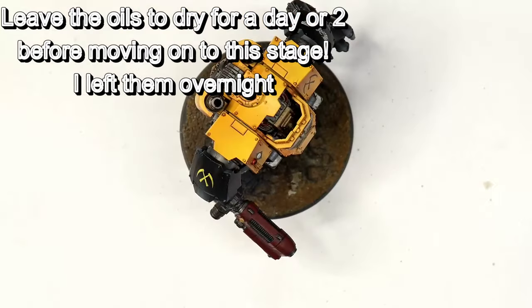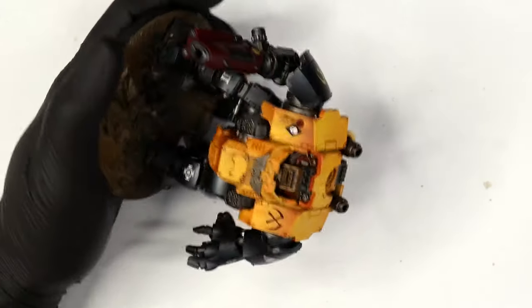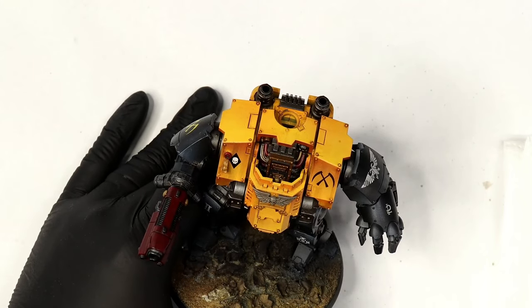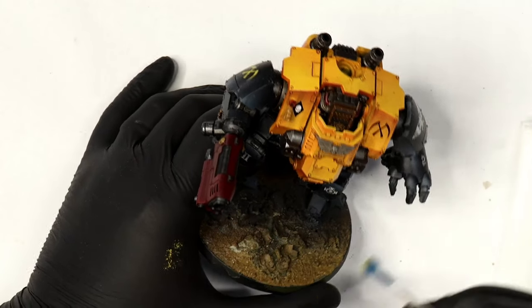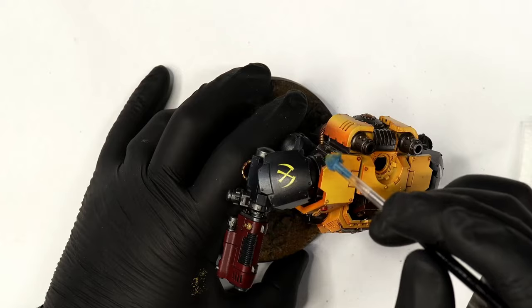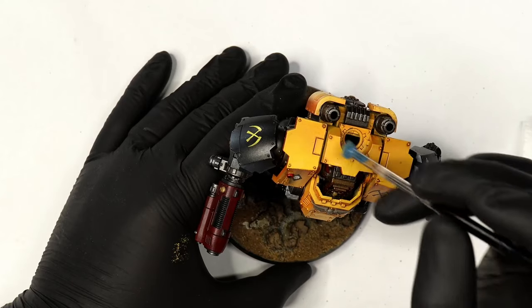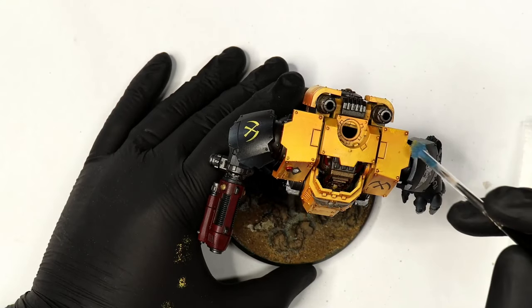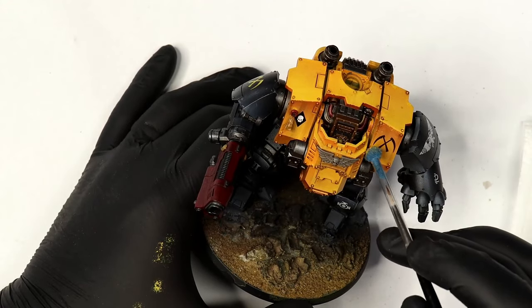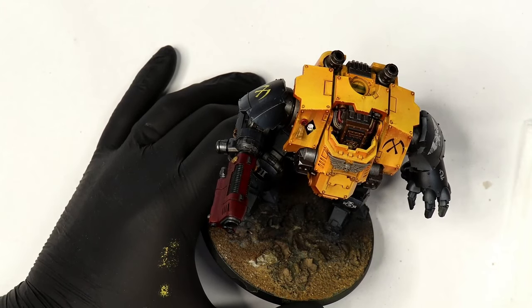Once done, we seal up the Dreadnought with another layer of varnish — I'm using satin varnish here. Gloss or satin varnish to seal in the oil paints will do the job just fine. My issue with matte varnish is it tends to dull everything down, especially the metallics. Also, for the black areas of the model I did the Burnt Umber oil wash over those as well — it just doesn't show much so there wasn't much point showing it, but I did do it.